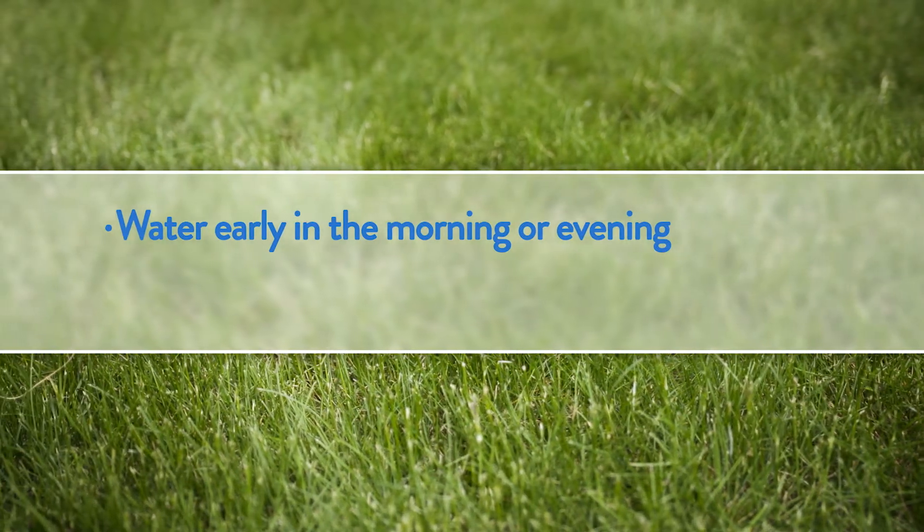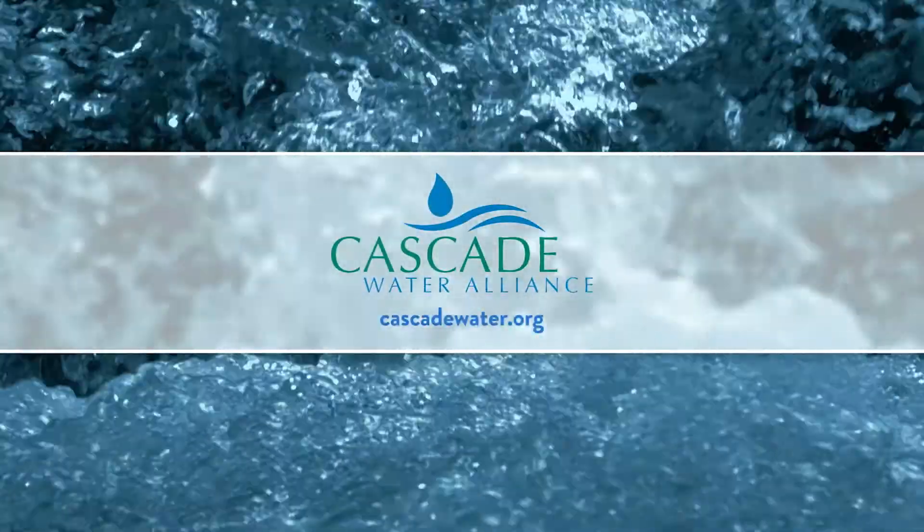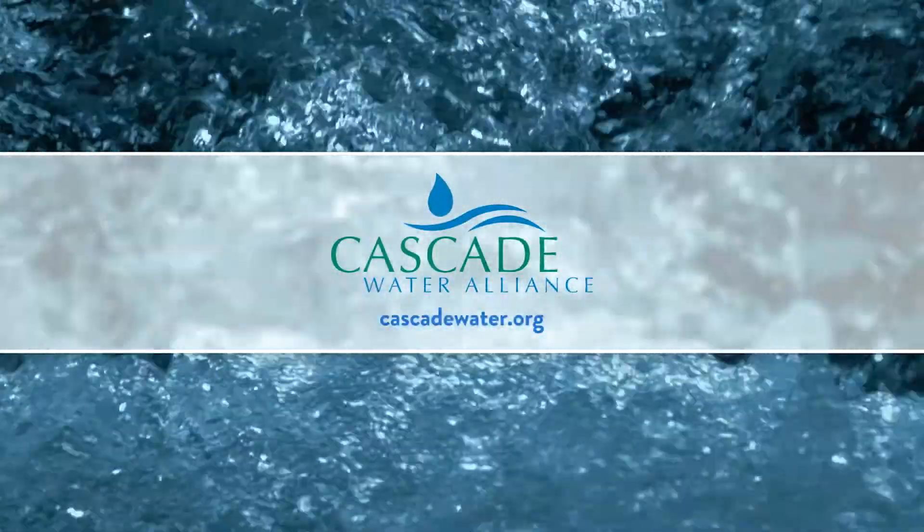Anything else we need to know? Yes — water early in the morning or evening, and stop if you see water running off the lawn. Who knew that you could hurt your lawn by overwatering it? A rain gauge is a simple way to conserve water and maintain a beautiful lawn. To order one, go to CascadeWater.org. See you next time!